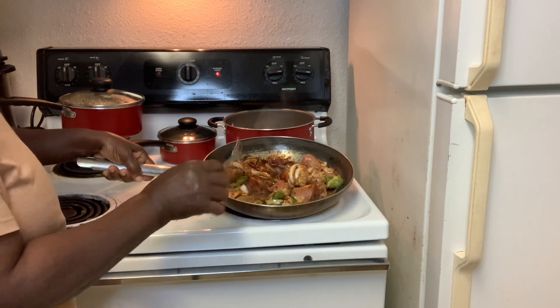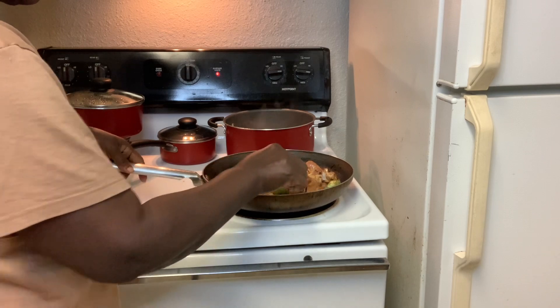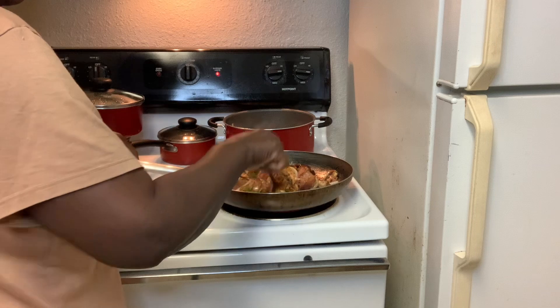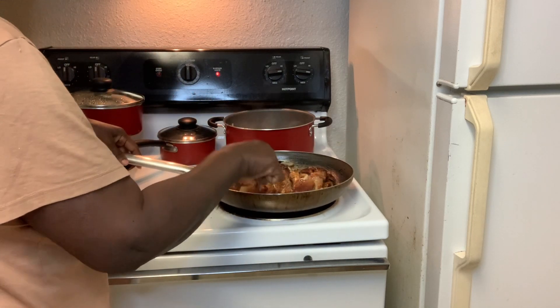Look at that, guys. That is how I do my brown stew. I hardly use browning — I do not like the taste of it. So I brown my sugar instead in the oil, and it gives me a beautiful color.